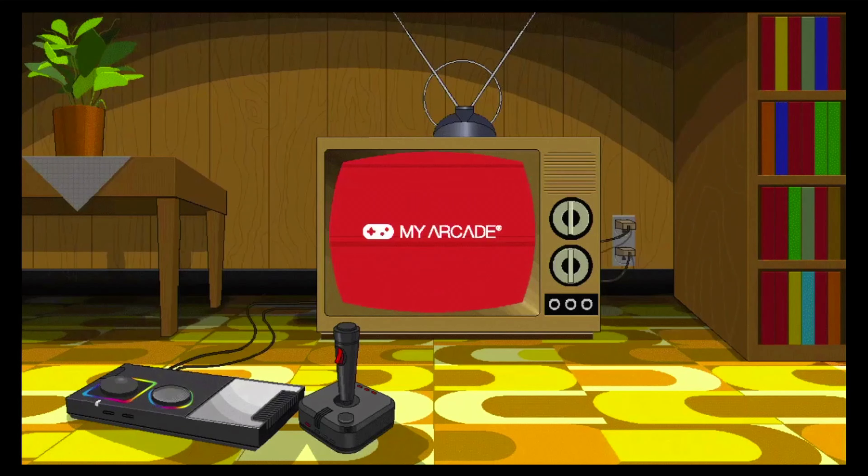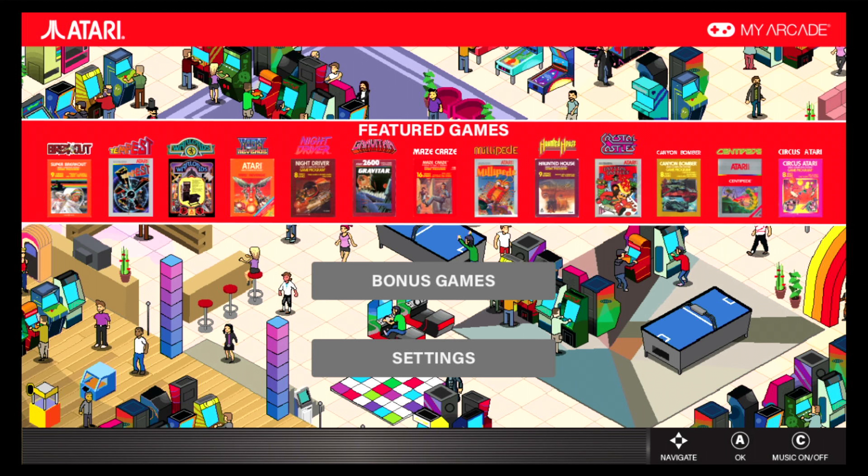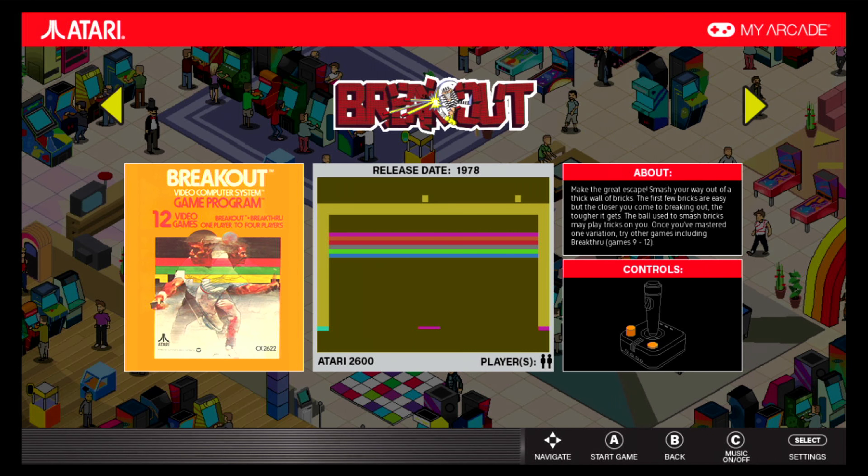Now we're going to give it a little gameplay. I heard some bad things about these controllers from other reviewers, so let's hope they're wrong and I really like them. It's loading — here we go, My Arcade. It kind of looks like an arcade at a mall. We're going to start with Breakout — this will use the spinner and Button A. It's been a while since I played this game but it brings back a lot of nostalgic memories.